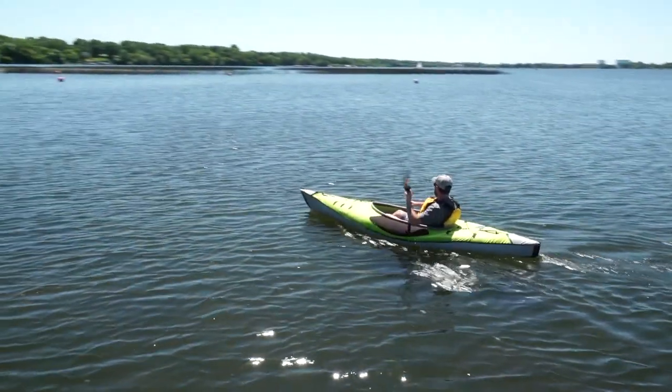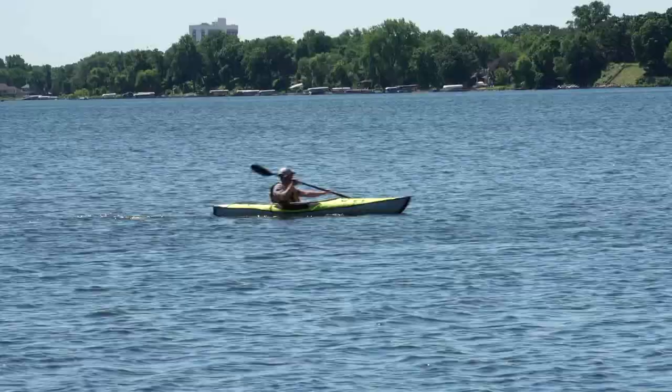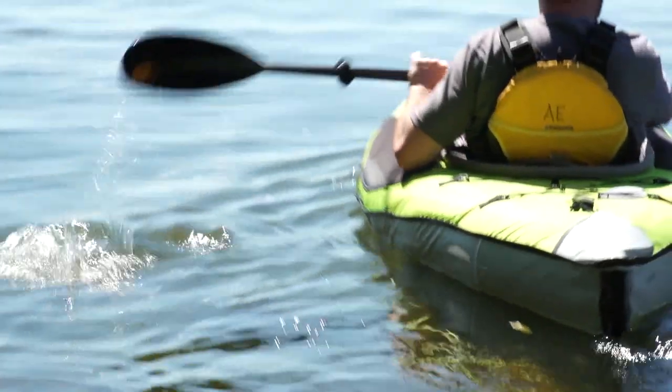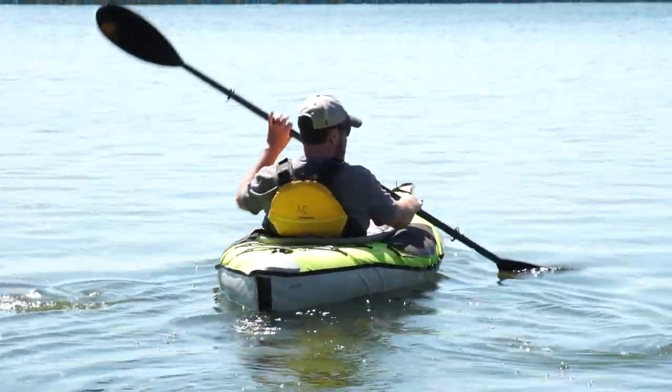Let's talk about the stats a little bit on this kayak. It's 17 and a half pounds, so that makes it very easy to get around and be mobile. It's ten and a half feet long and 32 inches wide, which is pretty standard for a recreational kayak. It'll support 225 pounds, which is fantastic. The paddle is in four parts — I'm used to having kayak paddles in two parts, but four parts packs down in the bag very nicely.